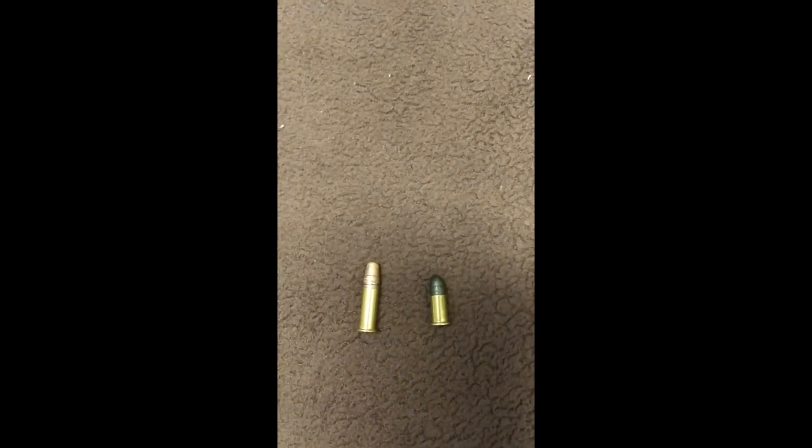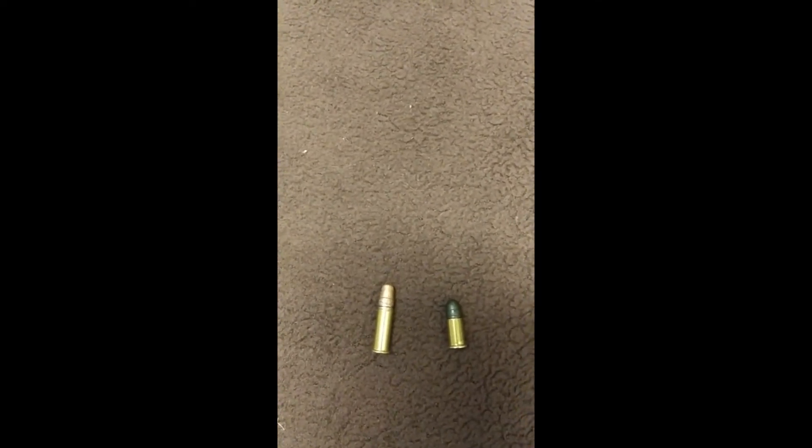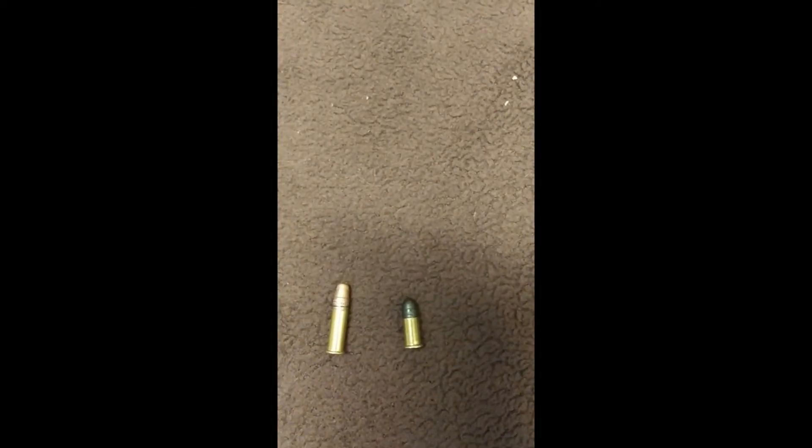Please do not confuse the .22 Long with the .22 Long Rifle — they're completely different. If I had a .22 Long to show right here in the middle, the casing itself would match the length of the .22 LR; however, the bullet would be even smaller — about the same size as a .22 Short, since both are actually the same in diameter. All three — .22 Short, .22 Long, and .22 LR — can actually be fired from the Heritage Rough Rider's .22 LR cylinder, just fine.